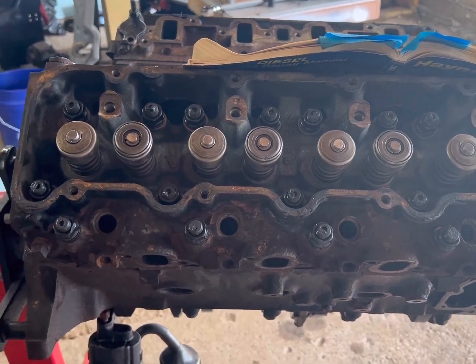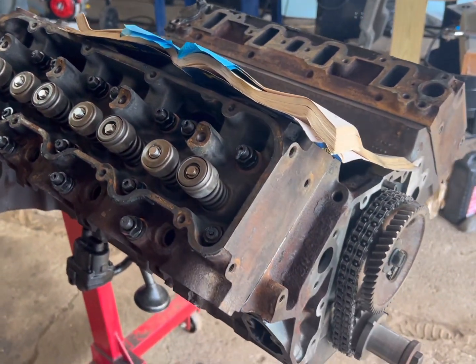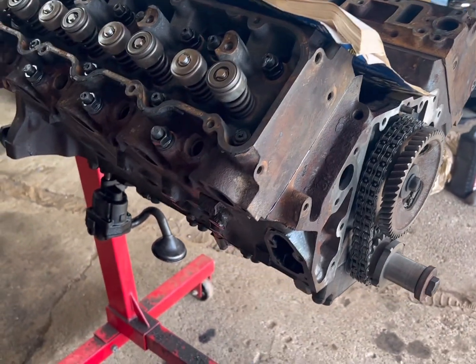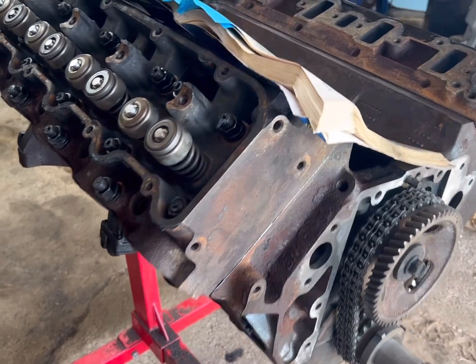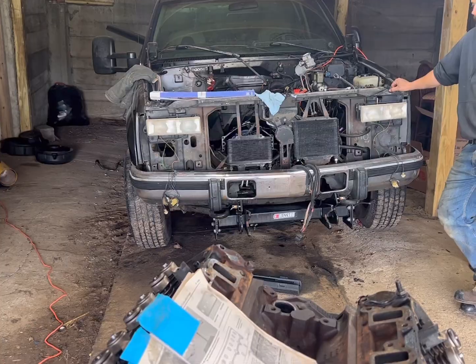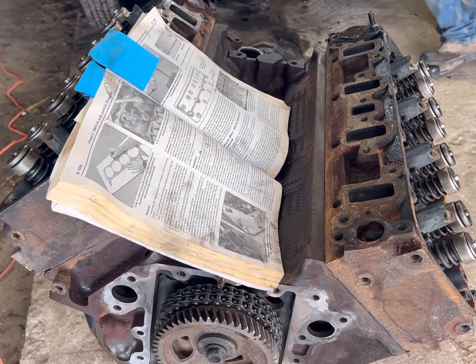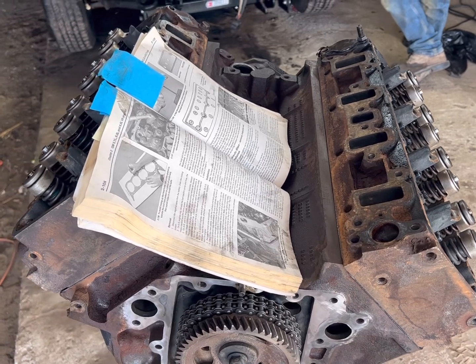Now that the heads are on, Pat's going to go ahead and get ready to do his rockers, his timing cover, and his oil pan — prime up the engine, and that will get it ready to rock and roll. This is going to be a sled-pulling 6.5 in the gray truck back there. Hopefully we'll see what happens at the Lanark County Fair come the end of July, early August.